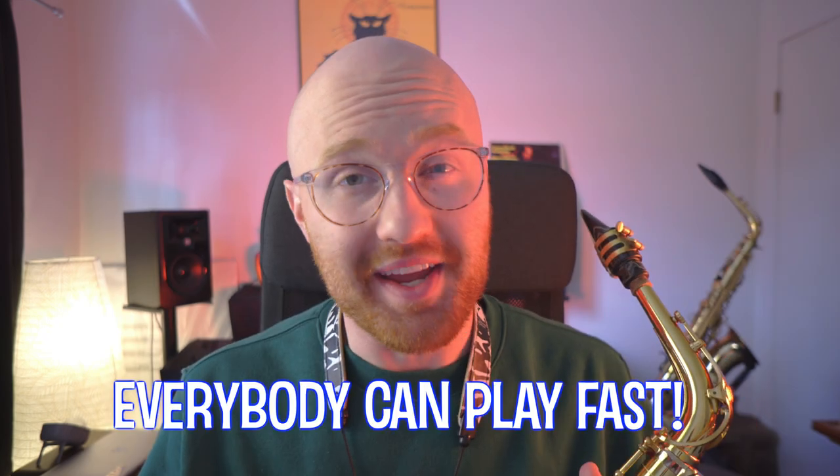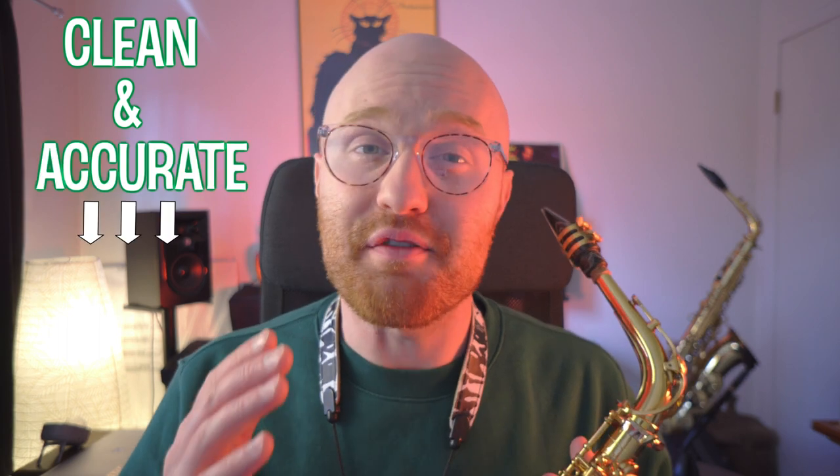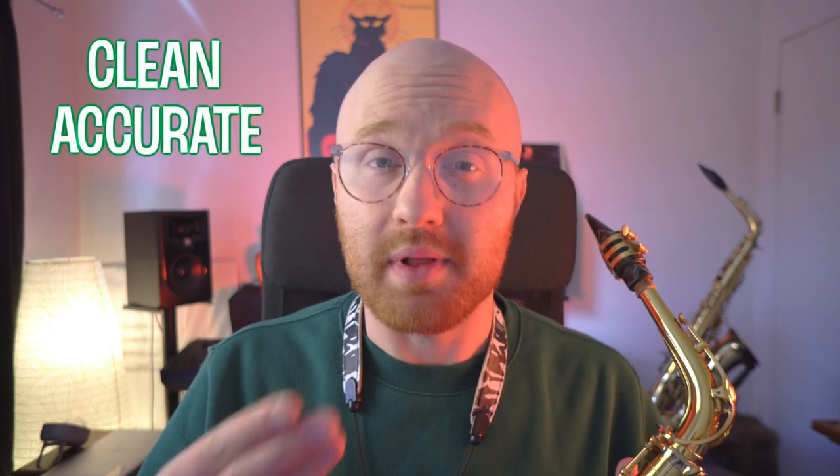Here's the secret: everybody can play fast, and I mean that sincerely. However, speed is not the only issue we are dealing with when it comes to saxophone technique. It's all about playing clean. Whenever we hear somebody who's really good at the saxophone playing really fast, we often think their technique is just ridiculous. But it's not just the speed that makes us think that — it's their ability to play clean and accurate at a really fast tempo. So we want to focus on three things: play clean, play accurate, and play comfortable.